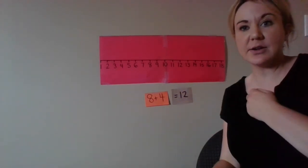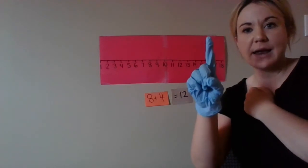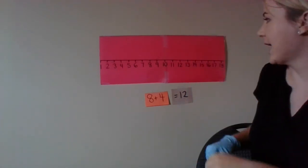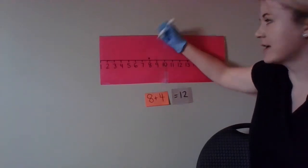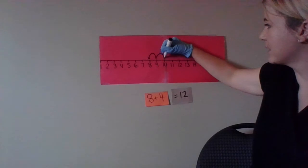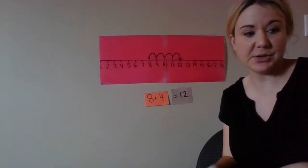Do it with me. Eight on your heart, and we're adding four more. Eight, nine, ten, eleven, twelve. And on the number line, we start at eight and we're adding four — one, two, three, four — brings us to twelve.